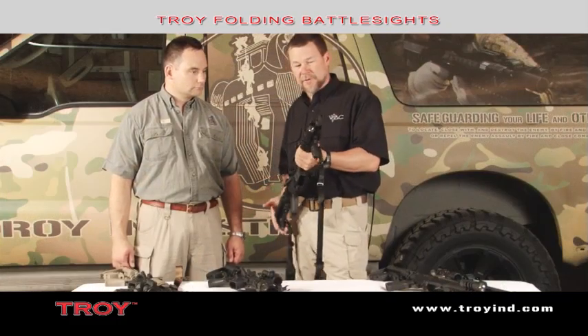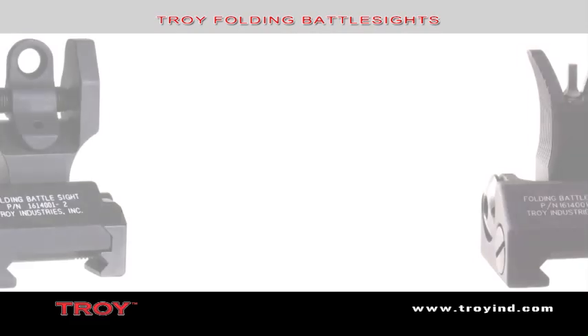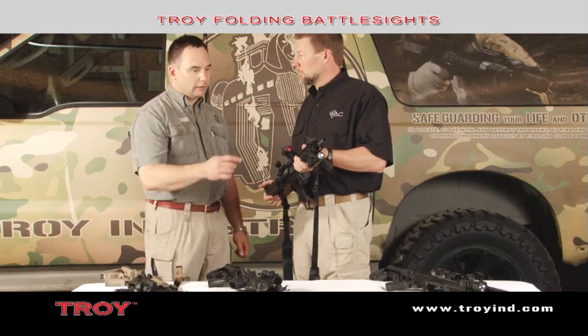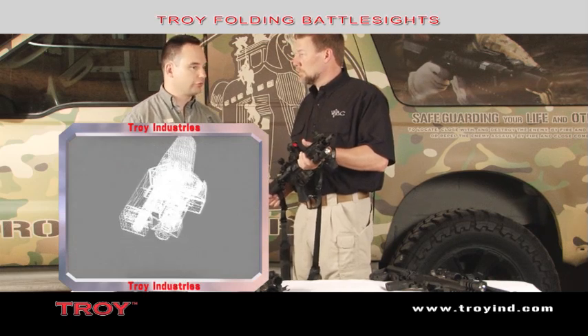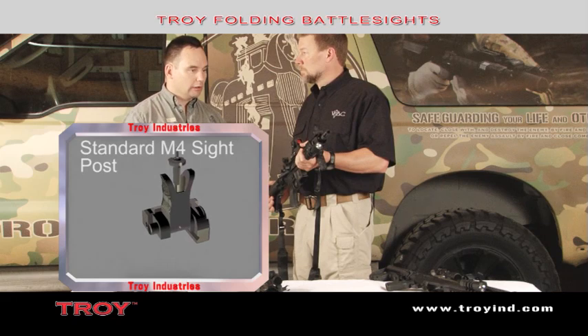What we're looking at is our standard folding battle sights with the M4 front, meaning that it has the same winged aperture protection as the factory M4 carbine. The post that you see inside of our front sight is the standard factory M4 post, so all adjustment tools and directions that you would follow in a normal zero would work.